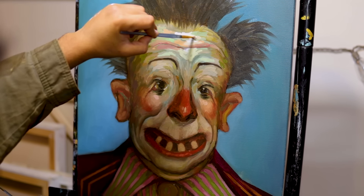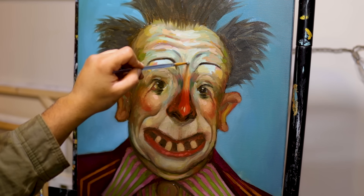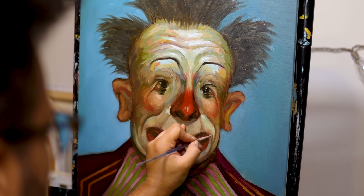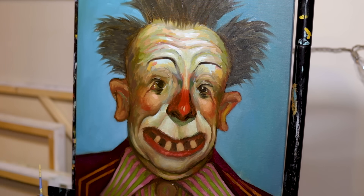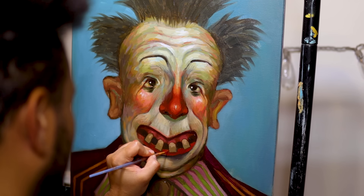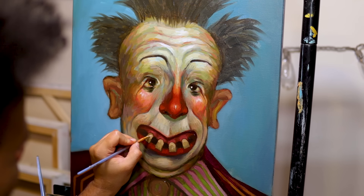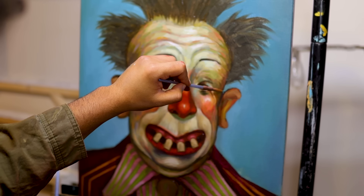Honestly, this second layer was the downfall of the painting. Before adding it, I thought it was too sepia-toned and yellow — I was really missing that saturation and burst of flavor that's in those clown reference pictures. I tried my best to fix it but ended up just messing the whole painting up. In my opinion, that second layer made it look so much less polished. I overworked it and painted over the brushstrokes that made it look vintage. So I just stared at it for a whole year.